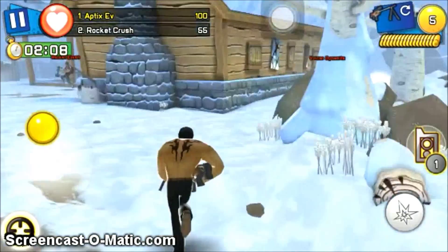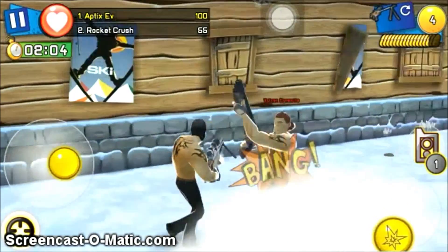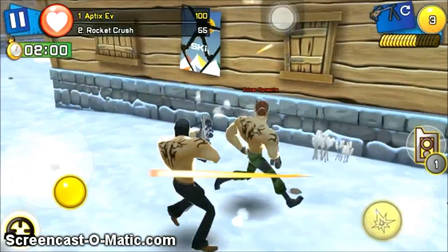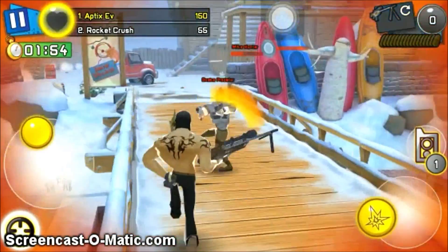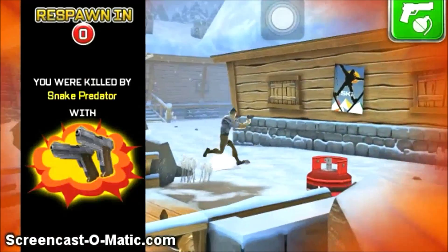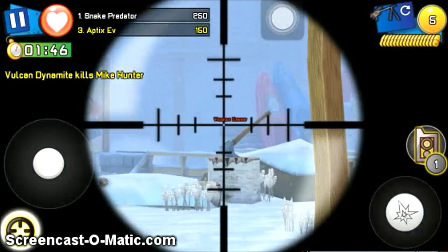Let's watch this other example. I get close to Vulcan Dynamite. I cannot hit him but I'm trying and I hit him. This is a very helpful skill because the bullets just fly all around. So what you want to do is do touch skin-to-skin contact with him.